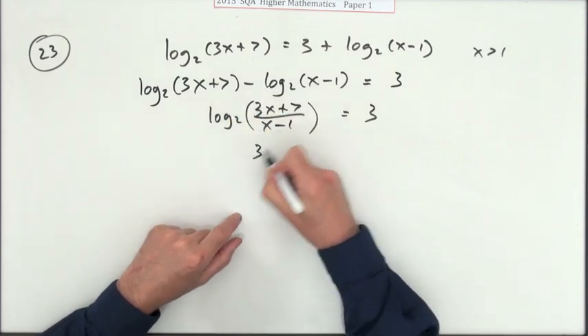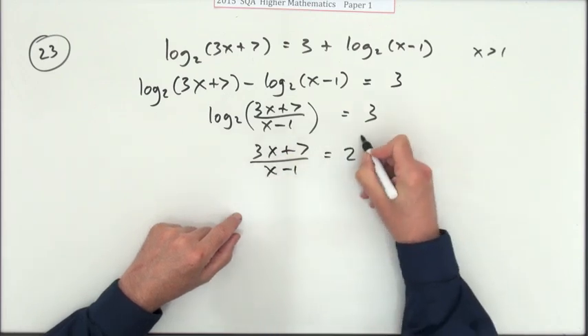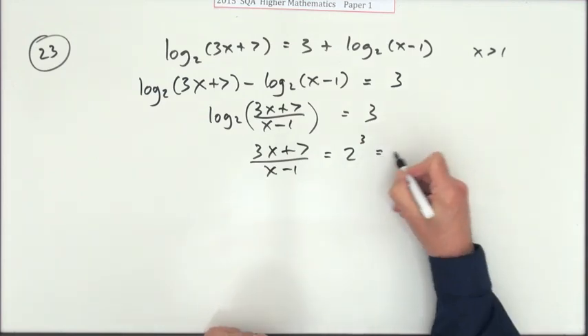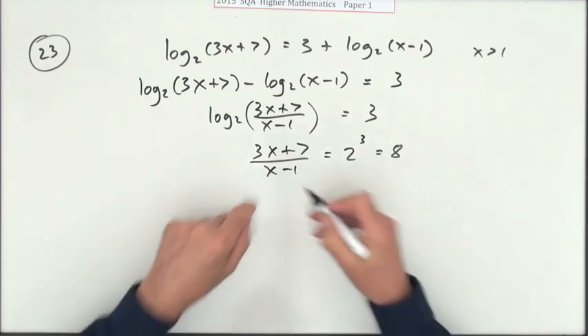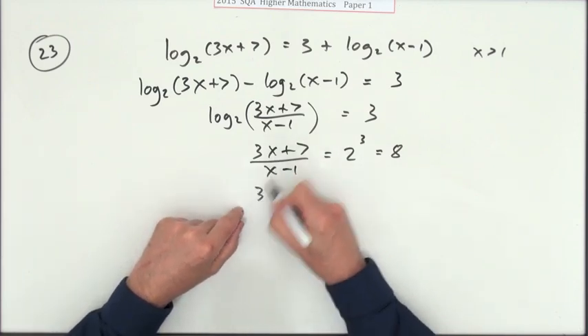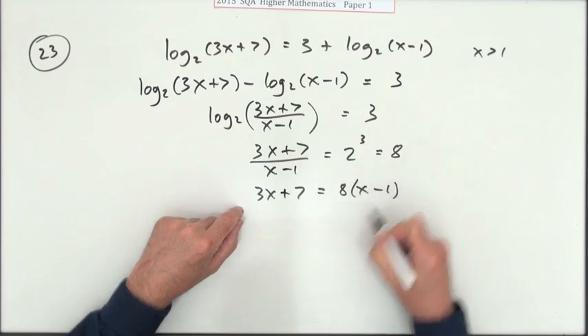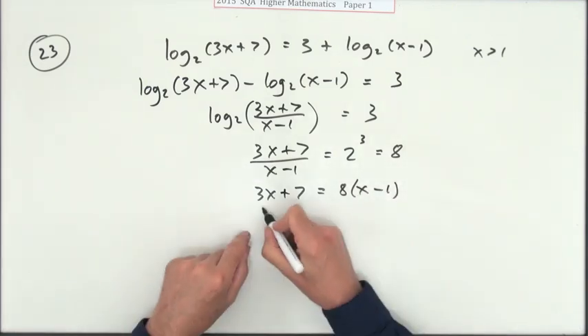Now take the inverse of log base 2 — 2 to the power of 3 — that's 8. Now we need to get x. They're on top of each other, so cross-multiply: 3x + 7 equals 8 times (x − 1).